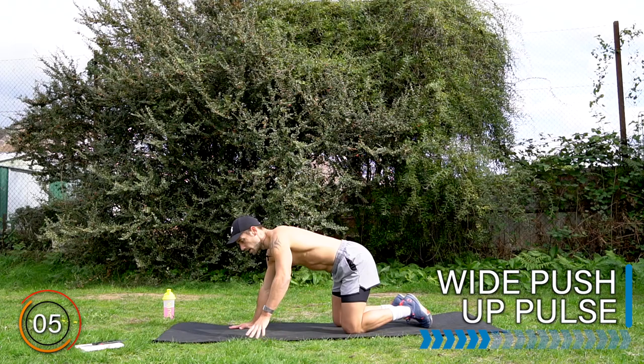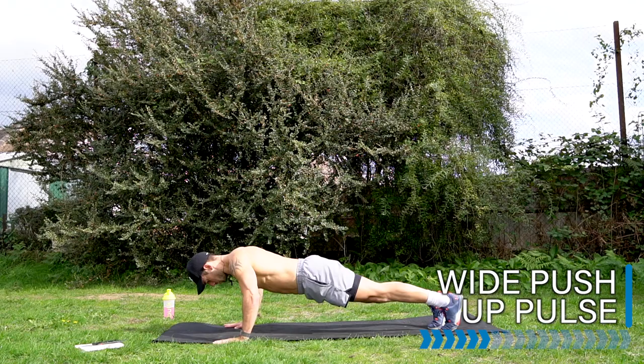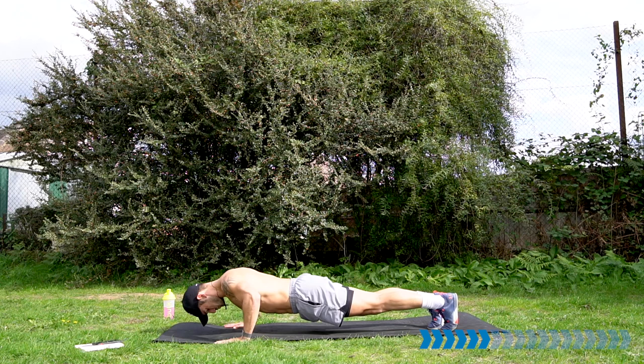Let's take it into a wide pushup pulse. Bring your hands wider than your normal pushup. Going to go halfway and pulse. Down we go — 90 degrees at the elbow. Pulse it here. Open up that chest. Let's build upper body strength.